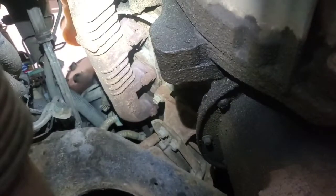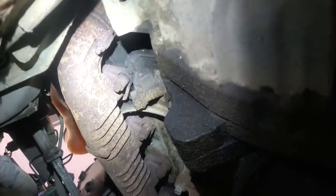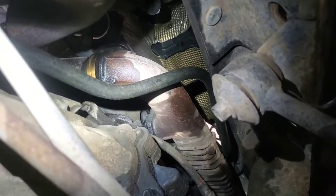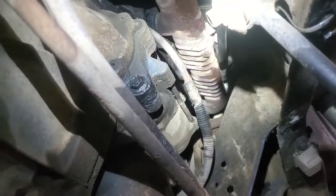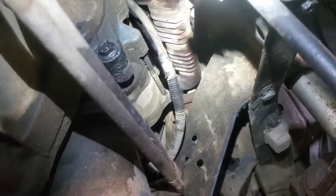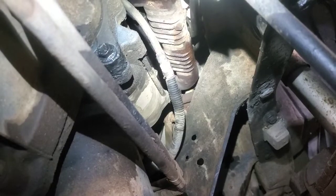The first thing we're going to do is go underneath and have a look at the exhaust manifolds. This side — the driver's side — is looking really dry. Then you come over here and you can see a little bit of liquid coming out. So this is the side I'm going to start with — the passenger side. We'll pull the glow plugs out and see if we can get the engine cranked over to get out whatever's in there.